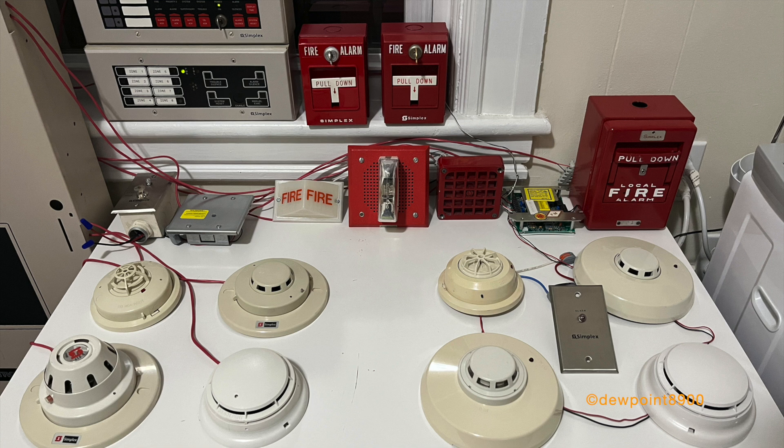The 4051 and the 2904-9001 only sound at the cadence of the coated pulse station. To begin, we'll test all initiating devices on walk test, then the supervisory points, and lastly sound the system in general alarm. So, here we go.